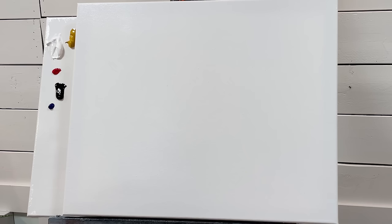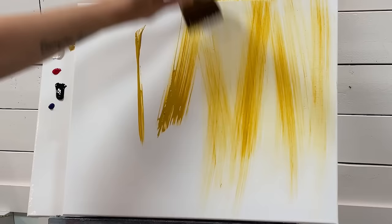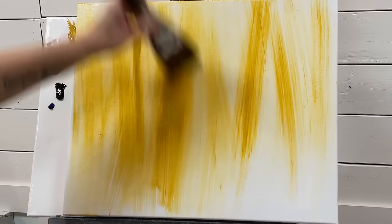Now I'm going to take my yellow ochre and just start working it up and down all across the canvas, creating lighter and darker areas.